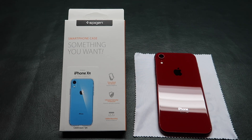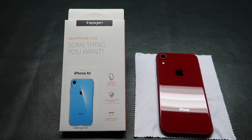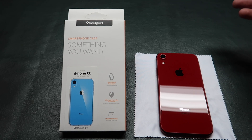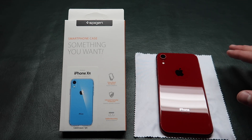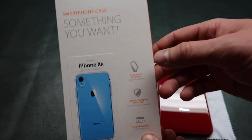What's up guys, today we are going to be checking out the Spigen Ultra Hybrid case for the iPhone XR in Product Red. Some of you guys know the iPhone XR comes in a variety of colors and lots of people want clear cases to show off these beautiful colors. The Spigen Ultra Hybrid is a perfect case for that.